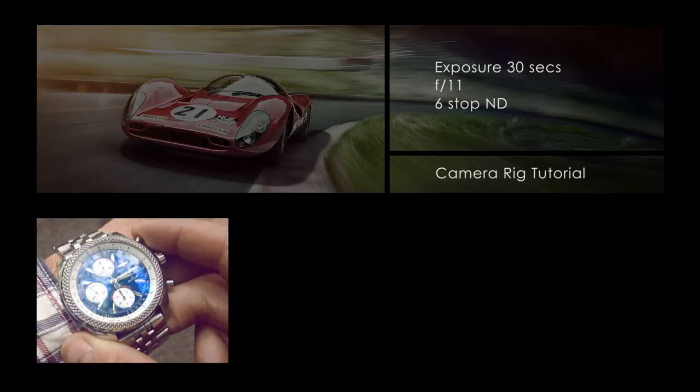On the front of that, I need an ND. The reason for the ND is to get the time exposure down. Anywhere between 8 and 30 seconds is what you need for a rig shot. This one's 10 stops. You can't see through it, but it works well.